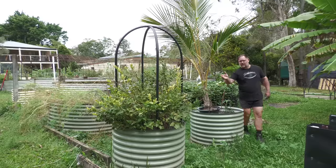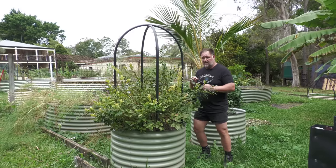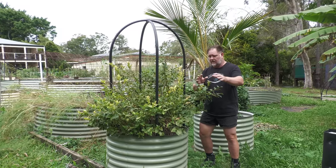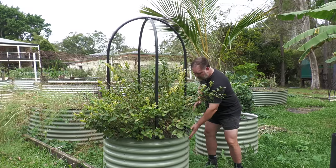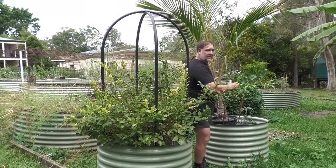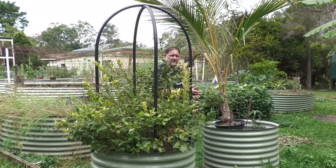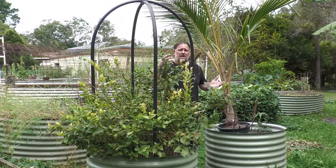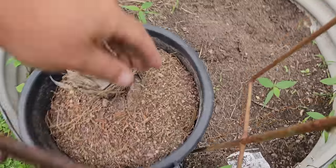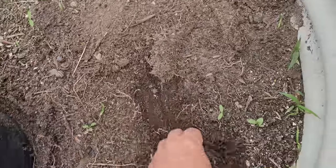I've done this successfully with blueberries because they need a specific, more acidic type of soil. So instead of trying to amend the soil directly, I've just got the right soil mix and planted it in a raised bed and it's going really well. I'm going to do the same with this coconut — it's a dwarf coconut tree behind me here. Coconuts grow in tropical areas thousands of kilometers away from here, so to give this tree any chance of survival I need to replicate the conditions as best as possible by planting it in a sandy soil mix.